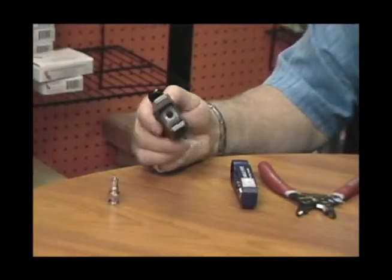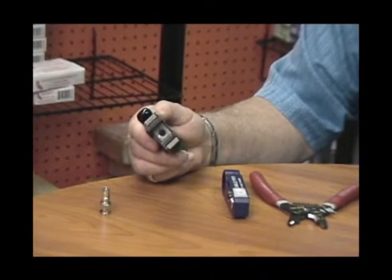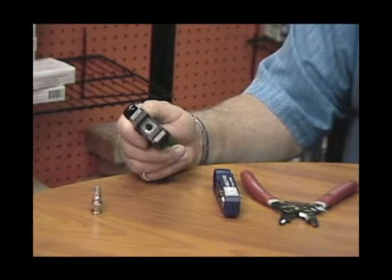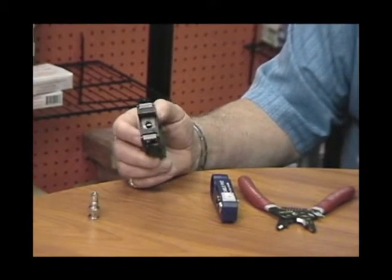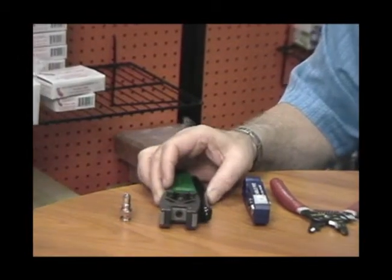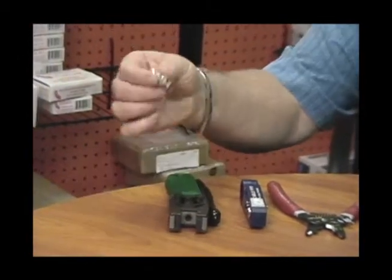And then we have the actual compression tool — the double bubble tool itself. The part number is CPL-CR-BC, and then you can pick a color — green, blue, or yellow for the handle. And then lastly, the connector itself. So now let's go ahead and install the connector.